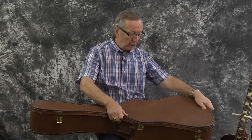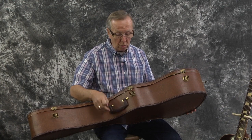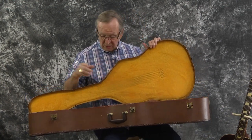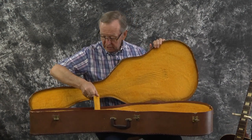It's kind of got this brown buckskin look to it. All the hinges are on it. It's just in beautiful shape. It's got the original plastic handle. All the latches work. Inside, it's just this really, really pretty gold plush on it. Wow, even the accessory box is still here.